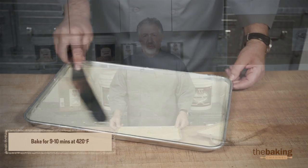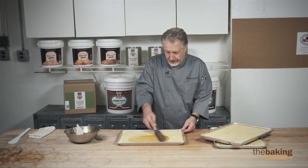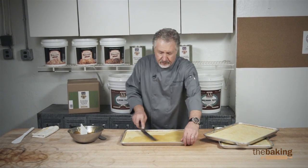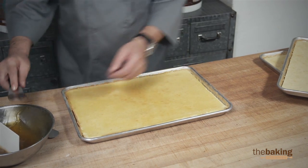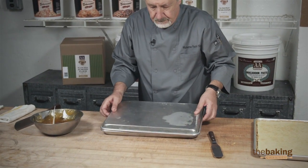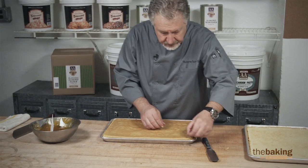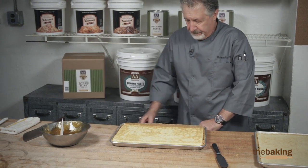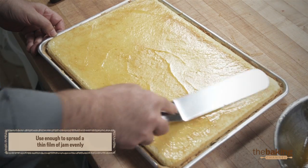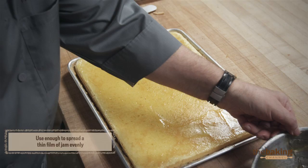Now that we've finished baking them, we're going to go ahead and apply the jam. We're going to use apricot, or you could use raspberry jam — it's according to the pastry chef's preference. Spread it just evenly. I'm going to score the pan and push down a little bit. Now that this step is almost done, we're going to go ahead and put the next sheet on top.